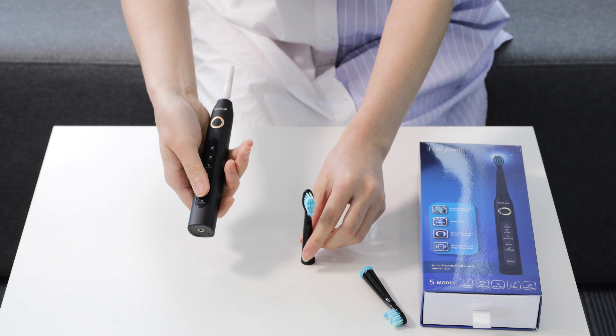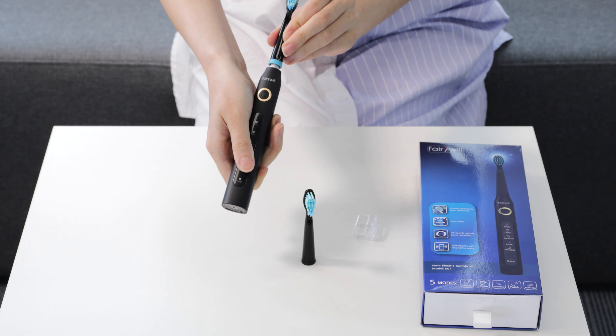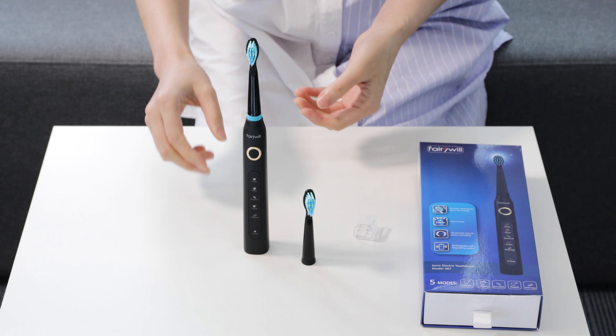Now pick up your new replacement head, slide it onto the base, and twist to lock it into position. Enjoy your brushing experience. Thank you from Fariwell.